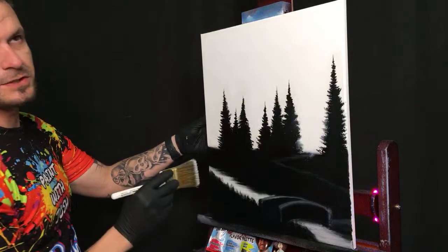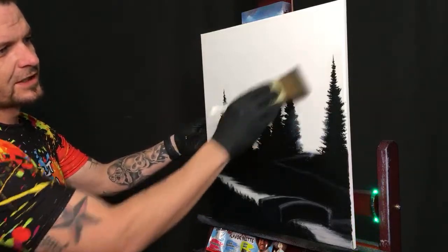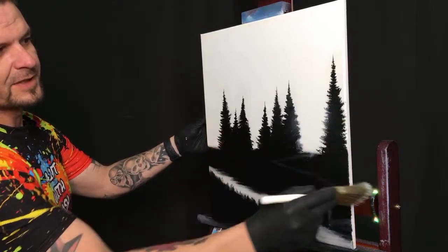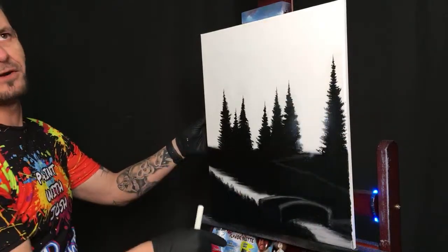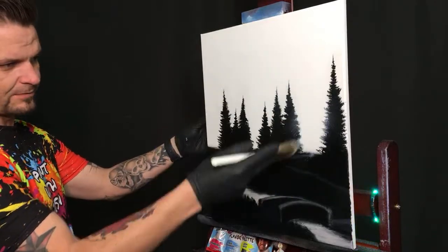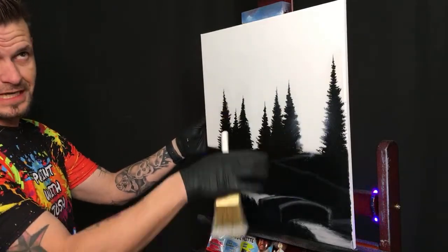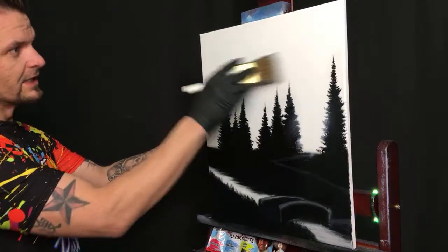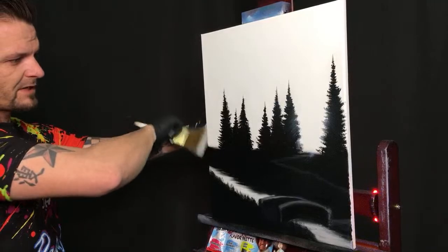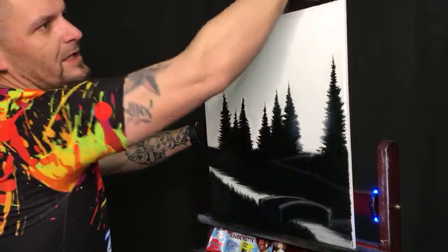If it's thick, your sky is going to be very thick and your clouds are going to mix in with the color underneath — it's just not going to work as well. Everything should be a nice thin little layer. With just the smallest little bit you can start to get that light to come across our trees, with the light coming in from right here.